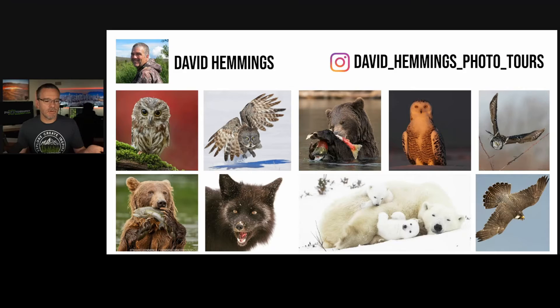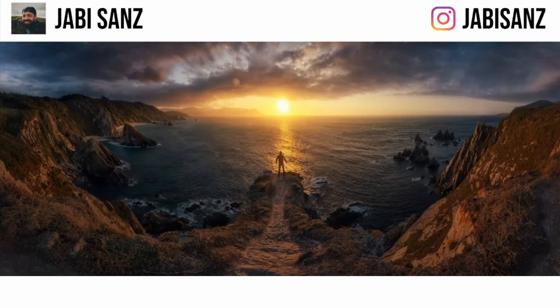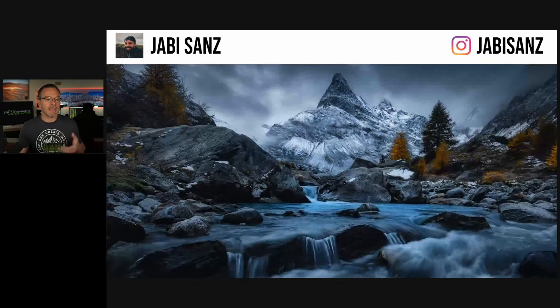We looked at the work of David Hemmings and how he turned a passion for being outdoors into a full-time career, specializing in that one thing and getting incredibly good at it. We're going to look at the work of Hobby Sans, who creates that one dreamy, dramatic, moody Lord of the Rings type of look, and he has become very, very good at it.